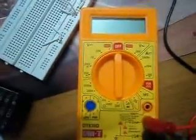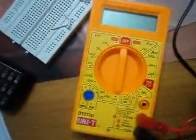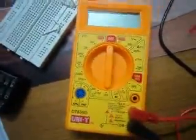The emitter, collector, and base are identified here. Now I will show you a demo of how to test the voltage, and also how to test the resistance. Change this position to this setting.